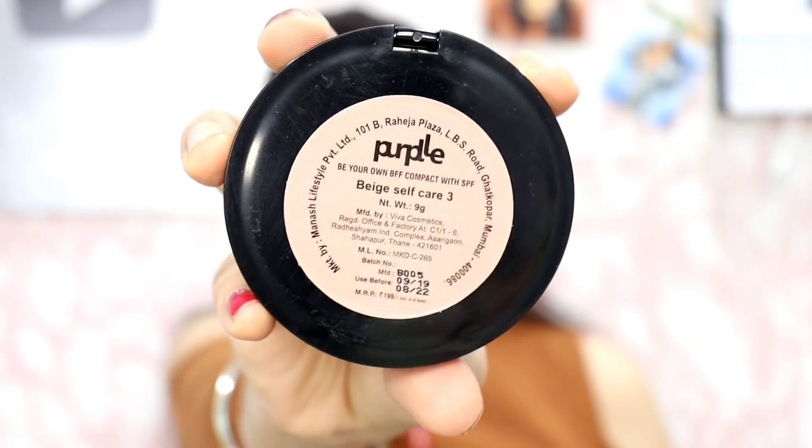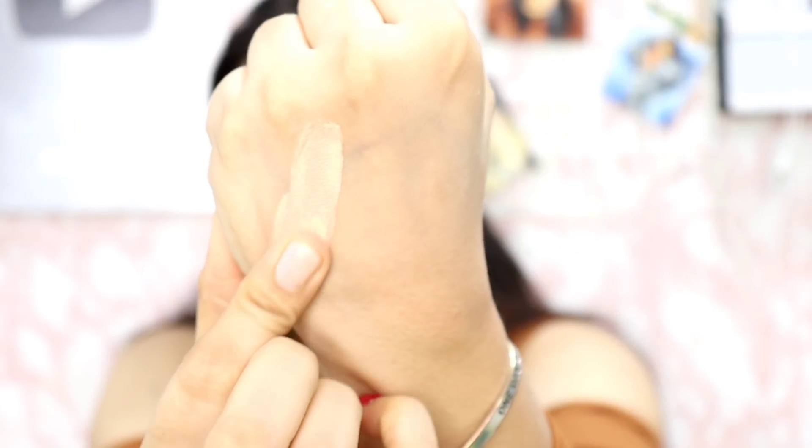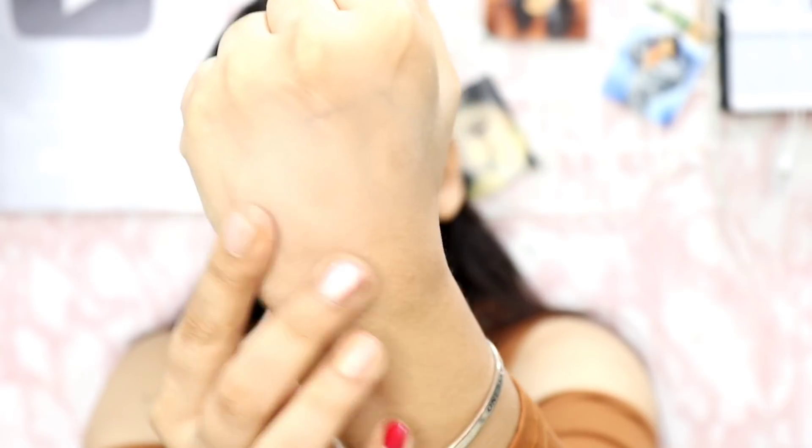Not everybody likes translucent powder, so I am also going to use this Purple Be Your Own BFF Compact with SPF in the shade Beige Self Care 3. This is how it looks, and you also get a full size mirror and a puff with the compact. The finish feels very good. I have set my face with it.